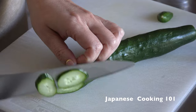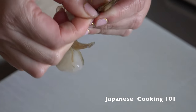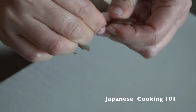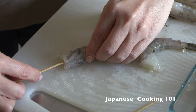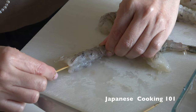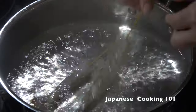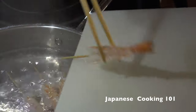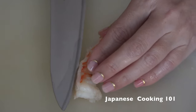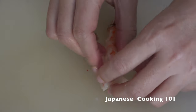Slice cucumber thinly. Next we cook the shrimp — peel the shrimp and leave the tail on. Insert a skewer in the middle like this before boiling. This will help the shrimp stay straight. Cook in boiling water until cooked through, then remove from the heat and let cool. Butterfly by slicing one side to open the shrimp.